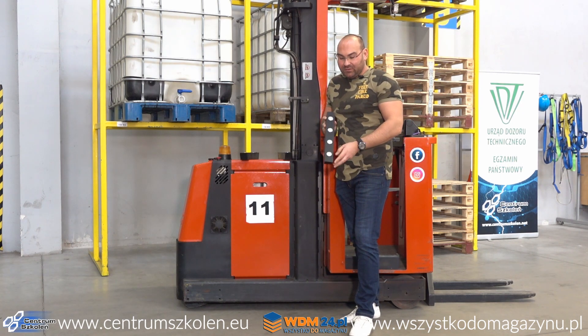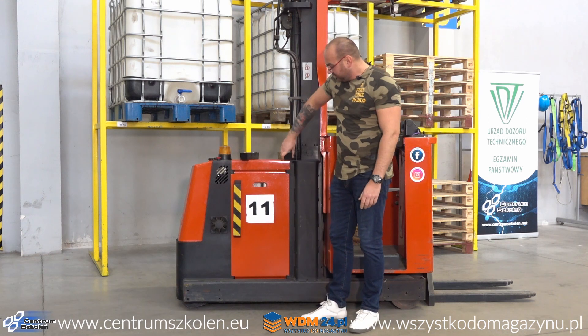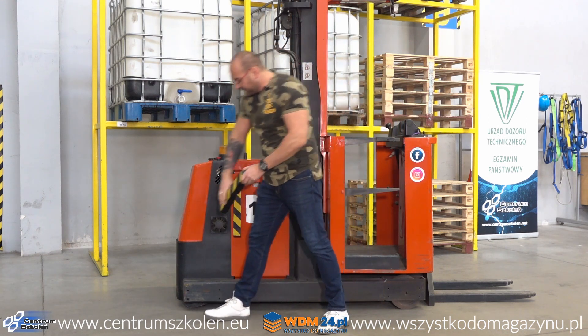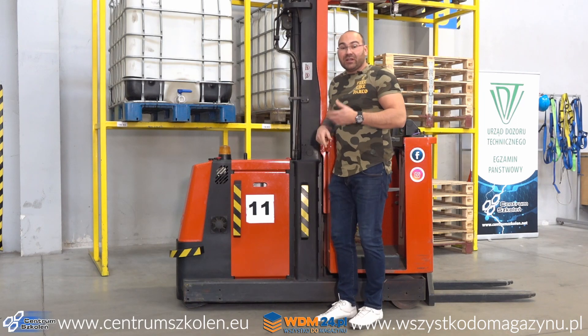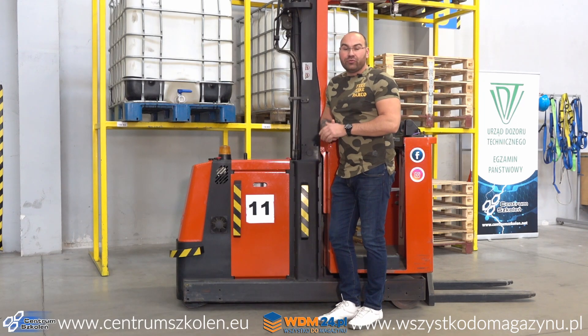Mamy takie gumy z magnesami, które przyczepiamy w dowolnym miejscu na wózek jezdniowy. Ma to służyć ochronie tego wózka przed potencjalnym uderzeniem w inny wózek, w ścianę, w regał, w cenny ładunek. Testowaliśmy to około 6-7 tygodni.